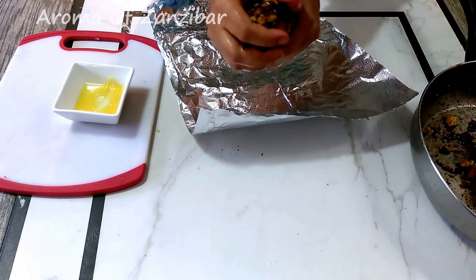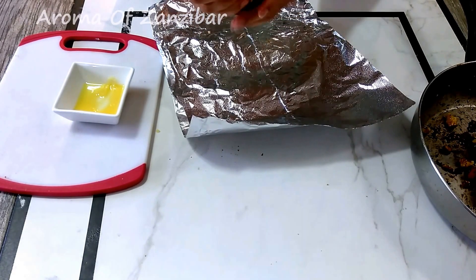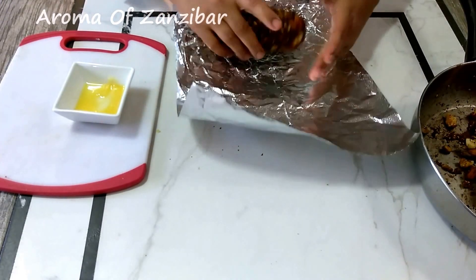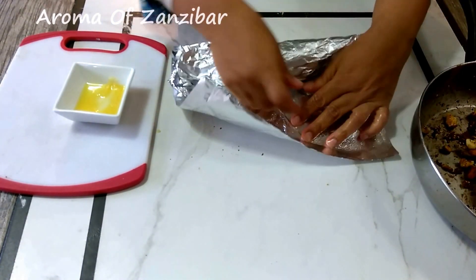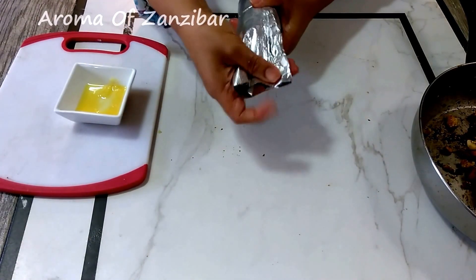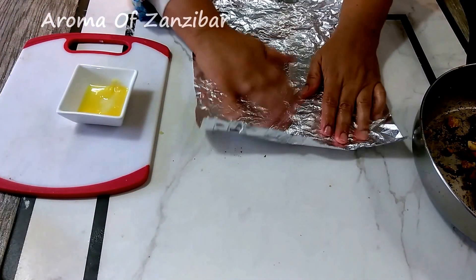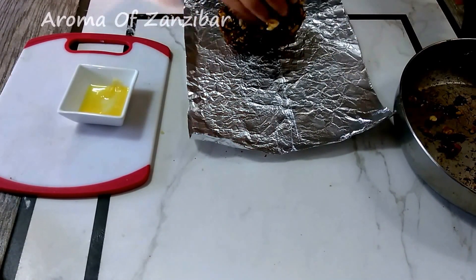You just want to shape it like that. Cover it well with aluminum foil, parchment paper, or wax paper — cover it tightly and roll it. I divided my mixture into two, but you can do three depending on how many you want. You can make it long, short, thin, or thick — however you like it.